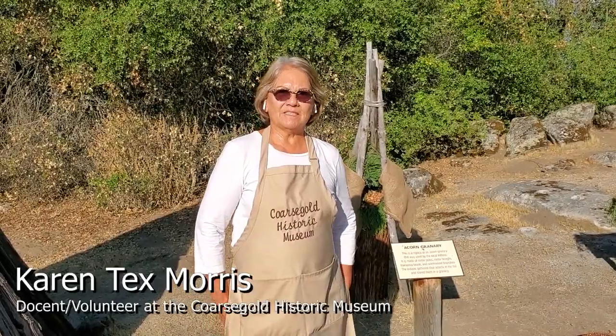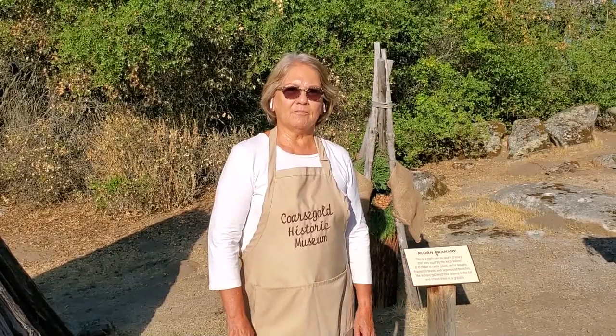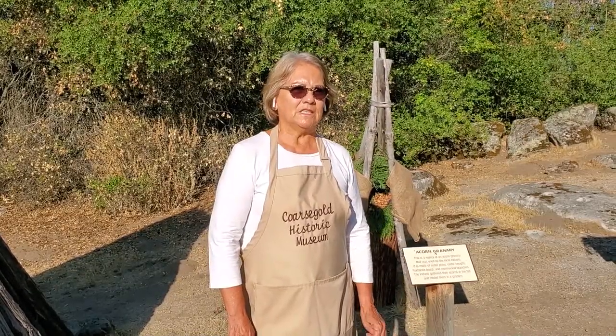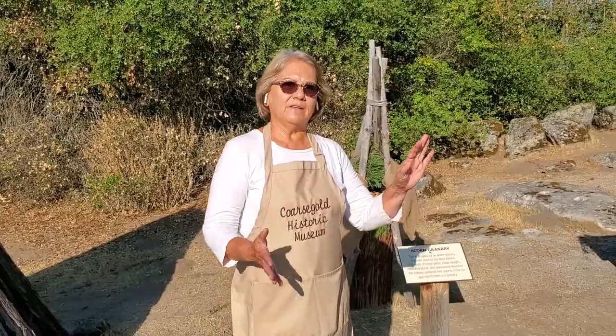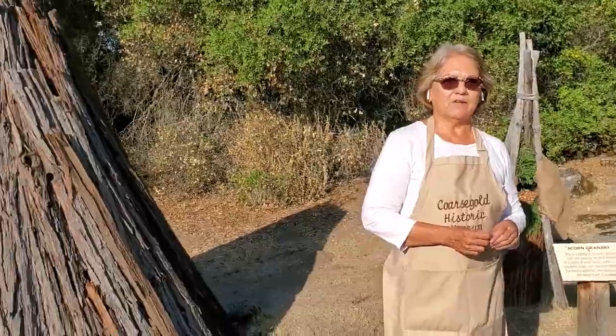Hello, my name is Karen Morris and I'm a docent and volunteer here at the Coarse Gold Historic Museum. I grew up in Oakhurst and my mother grew up here in Coarse Gold and I've been here with the museum about 12 years and created this historic village to represent the Native American people that lived here in this area.